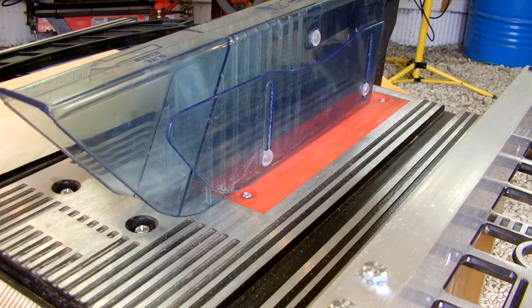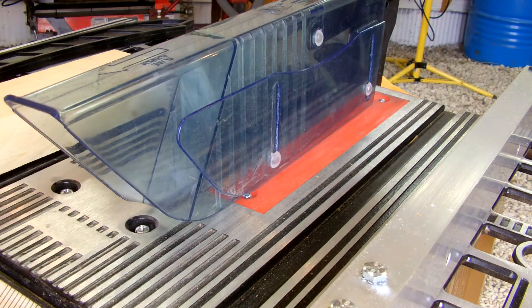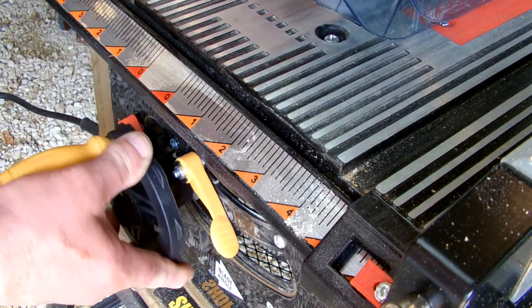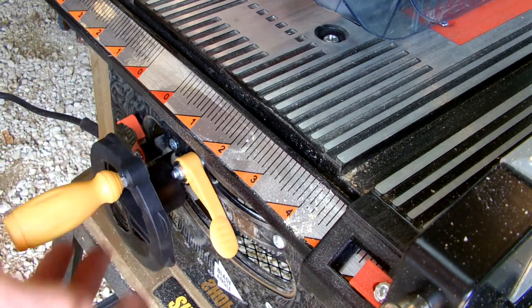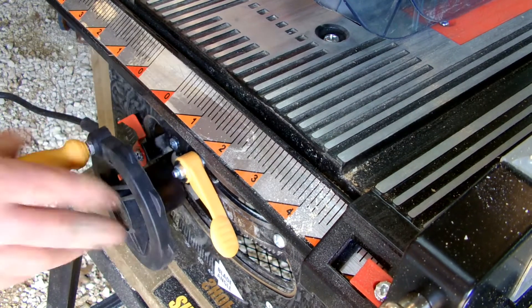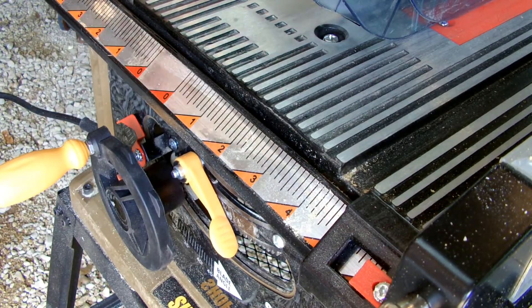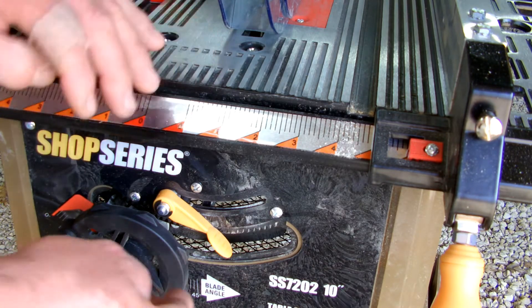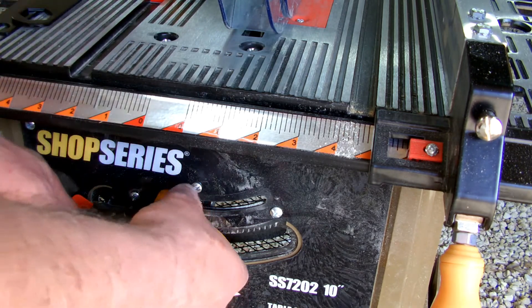I'm used to Harbor Freight stuff where you have to take it home and work on it, so the insert fix and the filing were no big deal. But these plastic-on-plastic gears are a real problem — right now they're literally not even touching anymore, and this is only the second time I've actually used the saw.